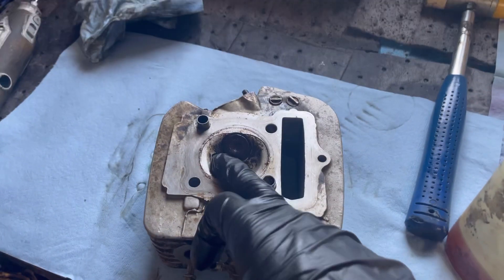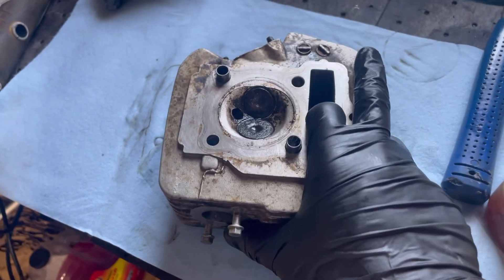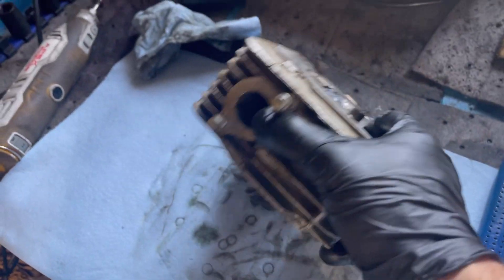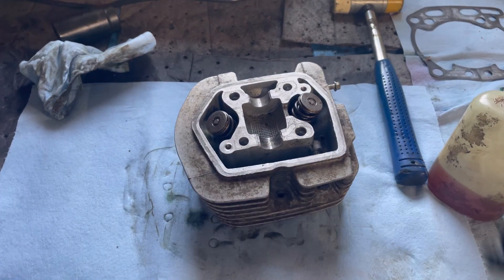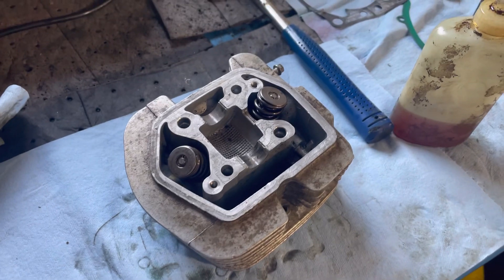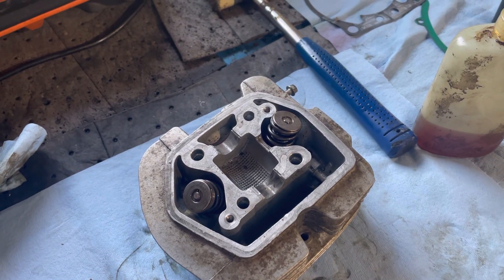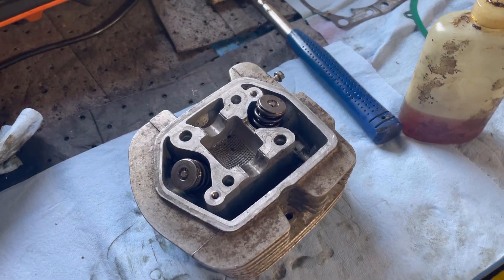That's how you free valves on a head or a four-stroke engine of any kind. And that's going to be it for this video. If you guys found this helpful, definitely drop a like and comment or whatever you guys want to do, and I'll keep you guys updated on new videos. Peace out.